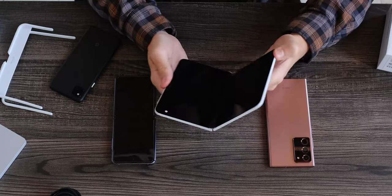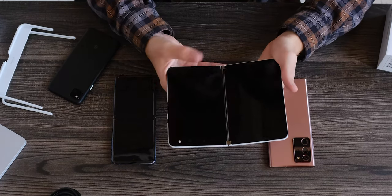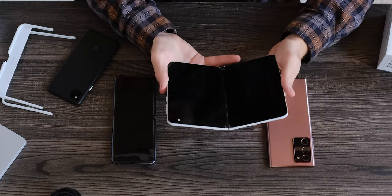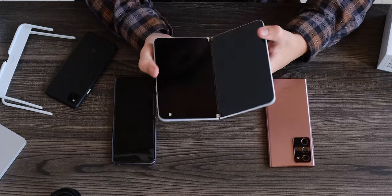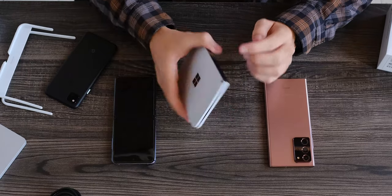I'm excited to actually try this. Some friends of mine were super excited to use it for reading Kindle, and I want to try that for sure. I'm kind of sad that they didn't give us a Surface Pen here — that would have been nice. Apparently it can magnetically attach.